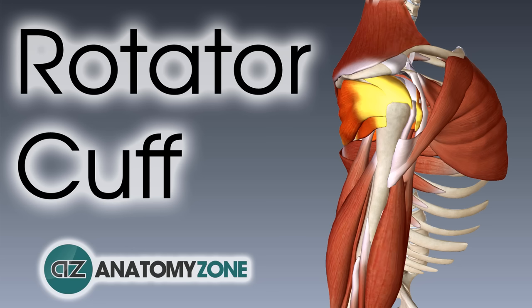Hi, this is Peter from Anatomy Zone and in this tutorial we're going to take a look at the anatomy of the rotator cuff.